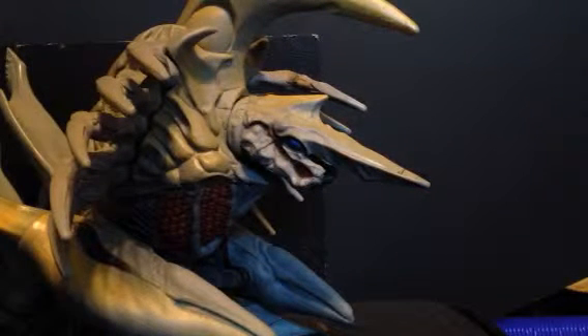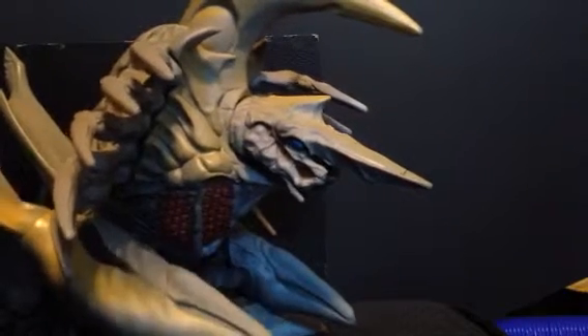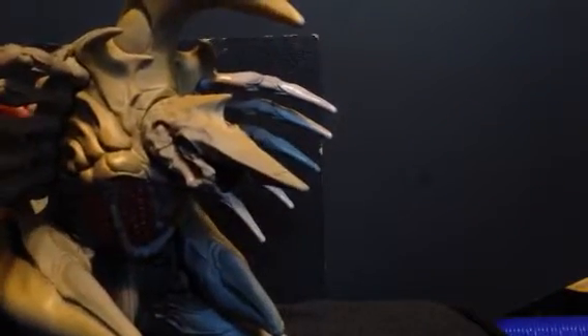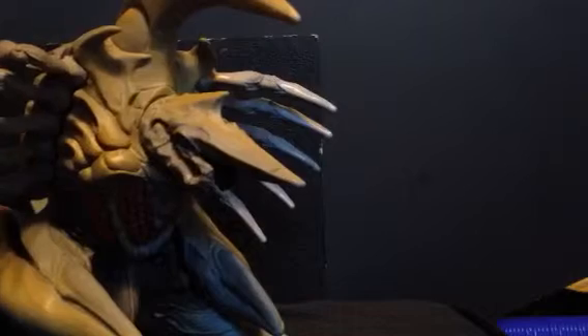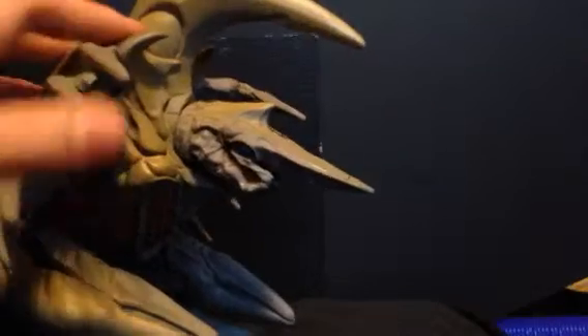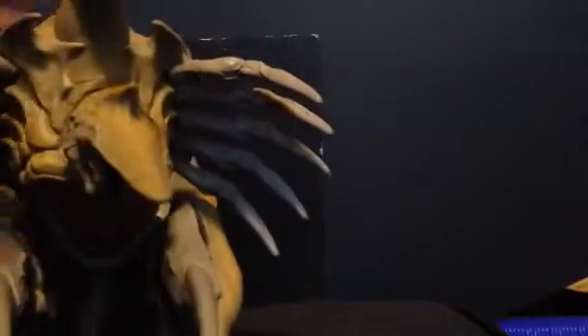Last I checked, which was literally just before I started this review, there were only two on eBay. So if you're trying to find one of these, I would suggest getting one soon, because it might be a while till you can find one again. For rating, I'm gonna give this figure a 9 out of 10 — it's a good figure, good detail, and if you can find her, pick her up.